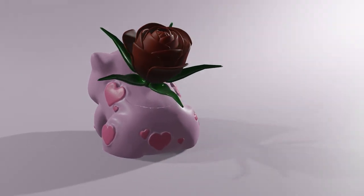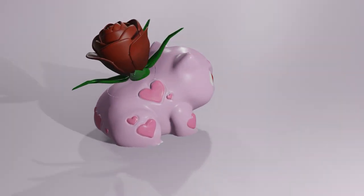Today on Filaments Folly we're going to paint this Valentine's Day Bulbasaur I designed. STLs are below.